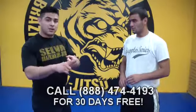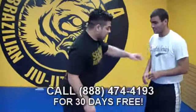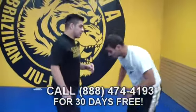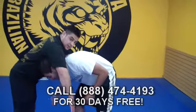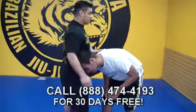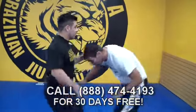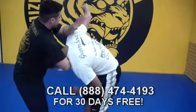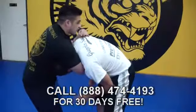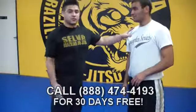Deadly choke number one, deadly choke number two — let's recap. First choke: Eli comes to shoot in, I scoot my legs back, arm comes underneath, grab, choke. Variation number two: Eli comes to shoot, I grab, he tries to reach over, I grab my bicep — choke number two.